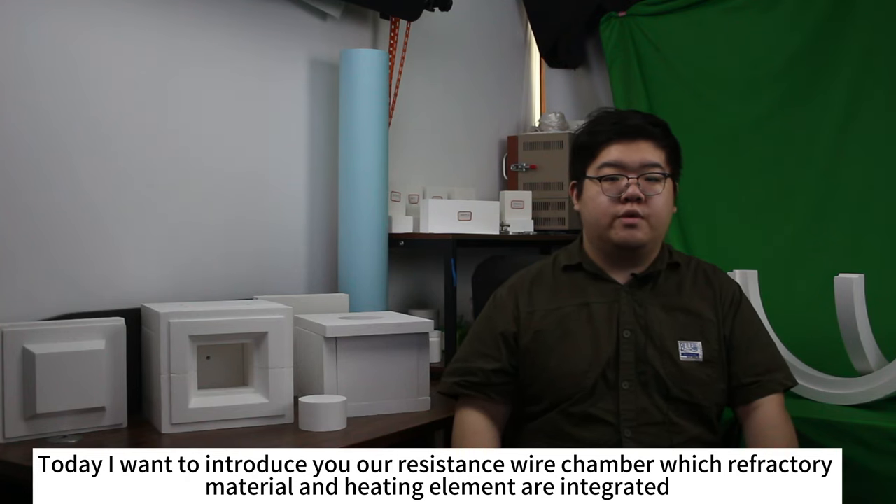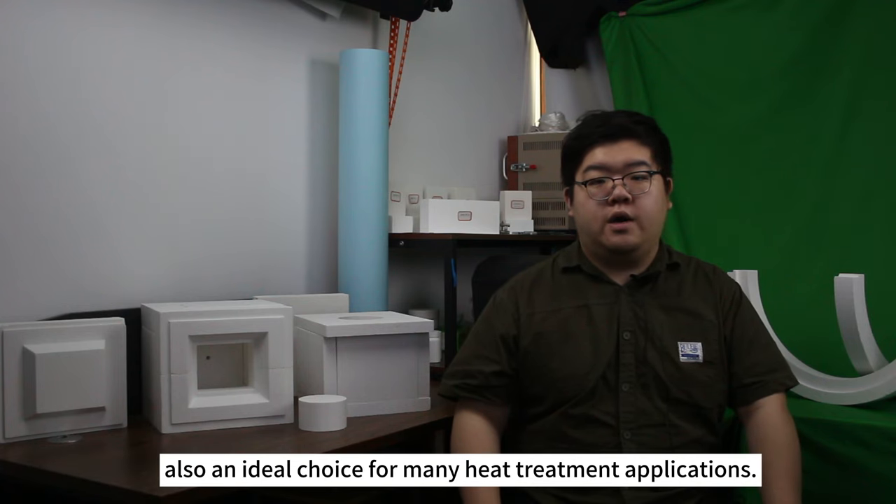Today I want to introduce our resistance wire chamber, where the refractory materials and heating element are integrated — also an ideal choice for metal heat treatment applications.